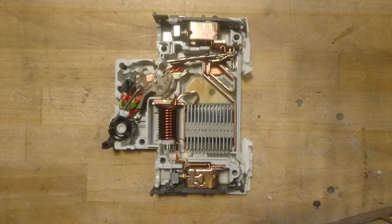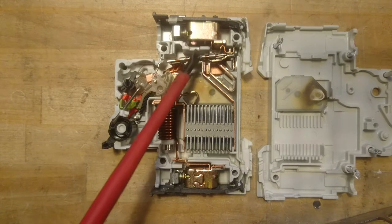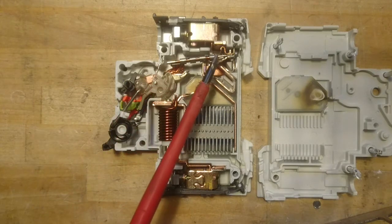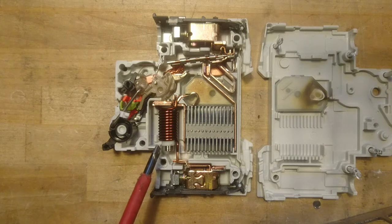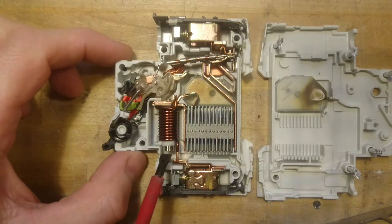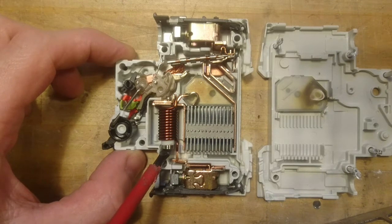With the mini circuit breaker taken apart, we can see the lid over here and all the mechanical and electrical components on the other side. We have the input terminal, and a piece of bi-metal which is used for over-current trip over a long time — it simply heats up too much, bends, and cuts the connection. Down here we have the short-circuit switch: if a huge current goes through, it acts as an electromagnet and the iron core is pushed up, throwing the switch to the off position.